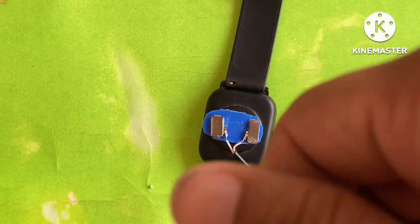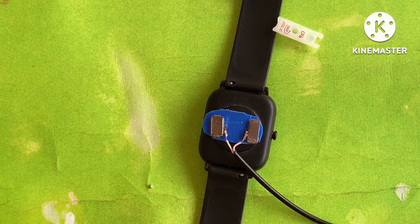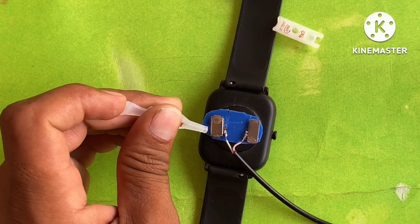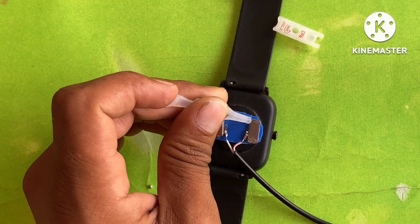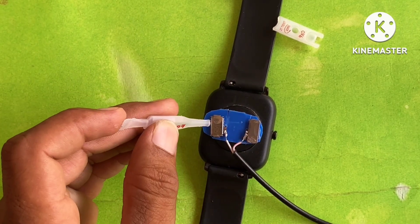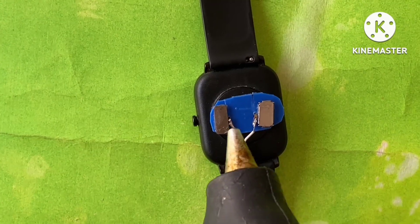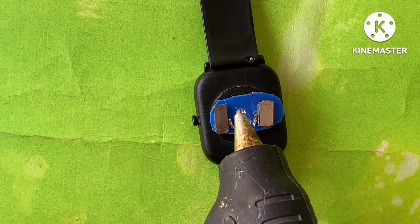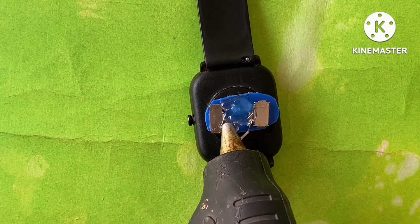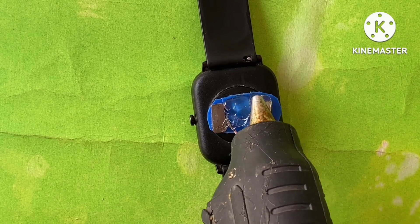Fix the magnet with the cube. Let's put glue gum on it so that our charger will last longer.